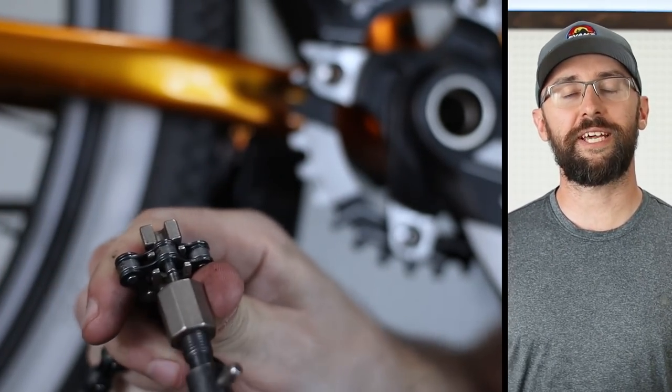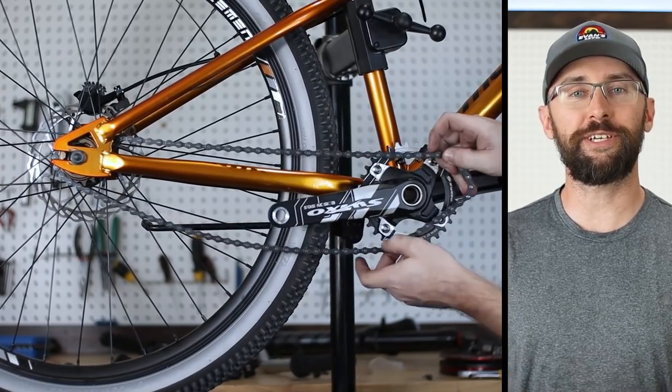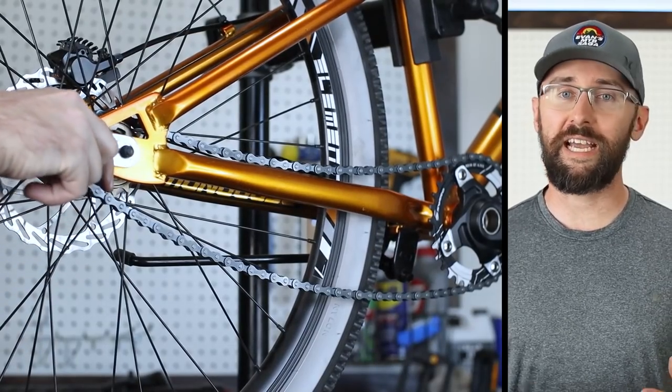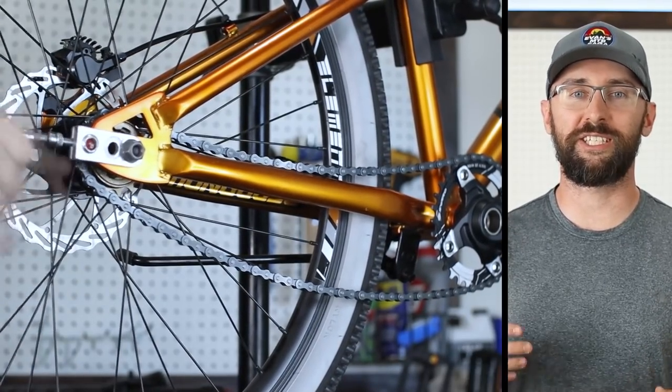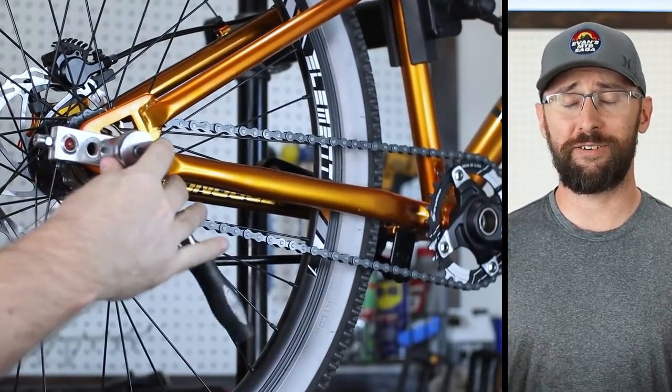With the lower gearing I'll have to take a link out of the chain. I also had a spare chain tensioner lying around, which really helps with chain alignment and keeps the wheel from slipping in the dropout while pedaling. With the new gearing and link removed, the rear wheel now sits even further back in the dropout, meaning the chainstay length is now even longer.